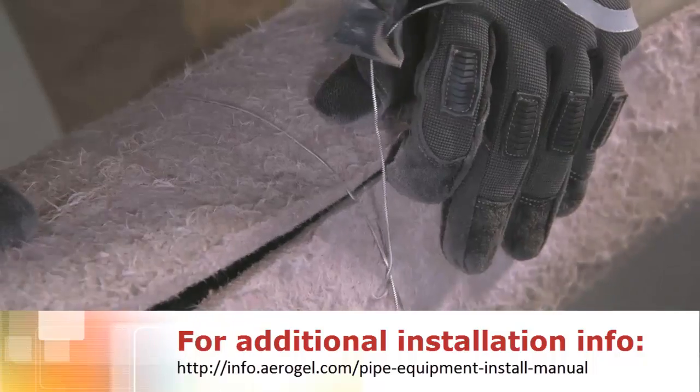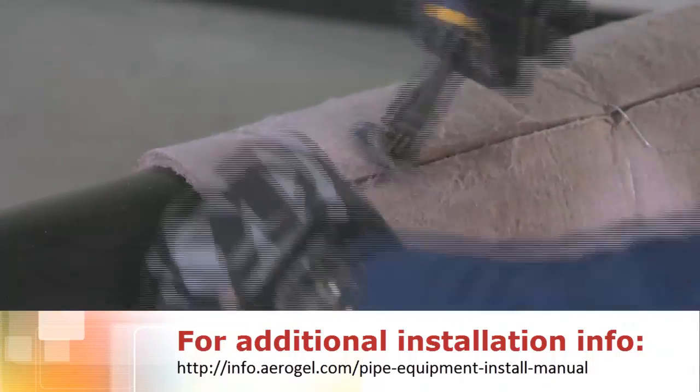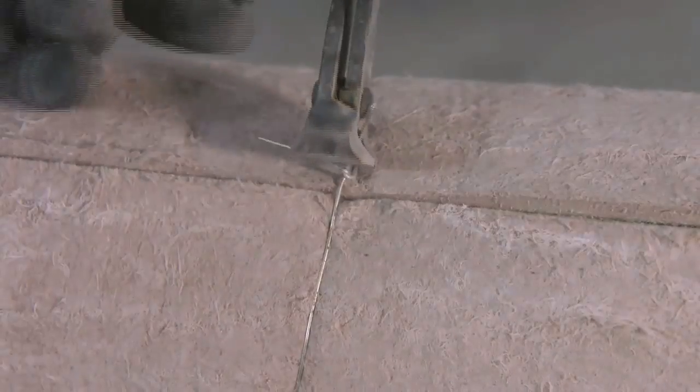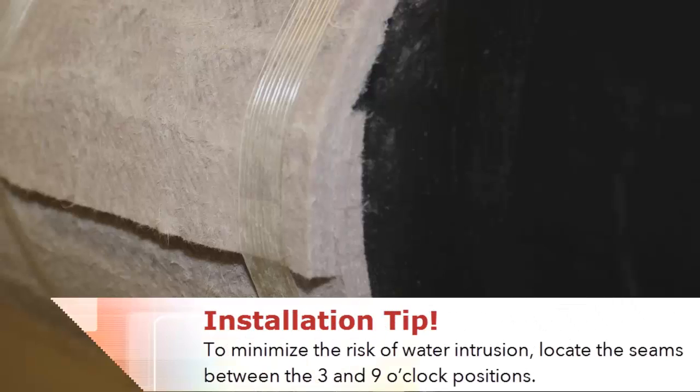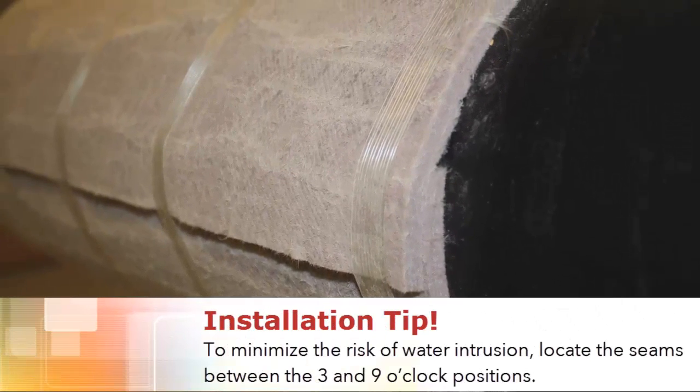Then secure the Pyrogel with wire, bands, or fiber-reinforced tape. Tighten until the longitudinal seams are tightly butted with no gap. If using a lap joint, it is good practice to orient the overlap with a downward-facing watershed.